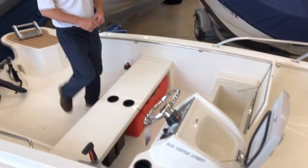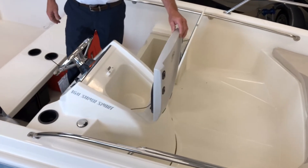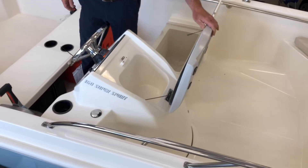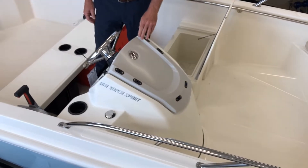In the middle of the boat we have a console that opens up. This is a newer application on this model that is completely sealed. You can put your wallet in here, your cell phone in here, anything you like — any of your belongings you want to keep safe and dry.